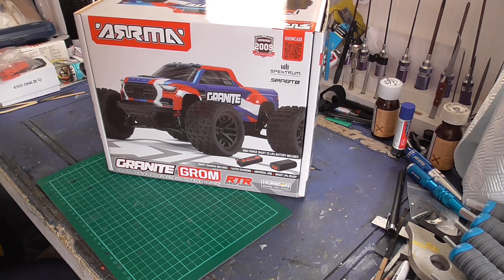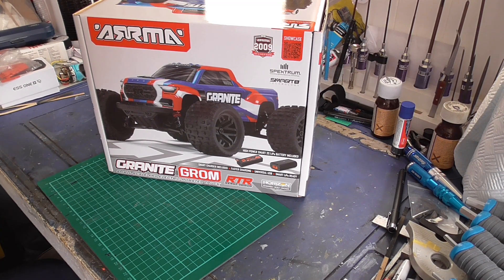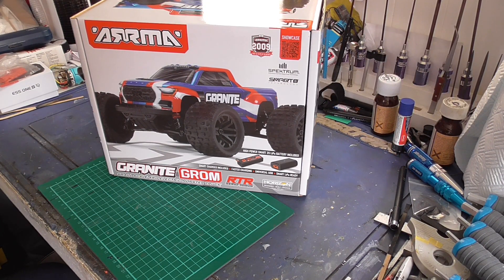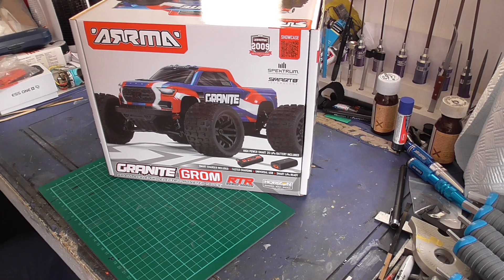Here we go, a new little basher. I'm going to get everything out and then compare it to my old ones because I'm sort of retiring the Maverick Iron. With this one I can bash it a bit harder and newer parts are available, so for me that's more suitable. I'll get it all out and we'll do a comparison.